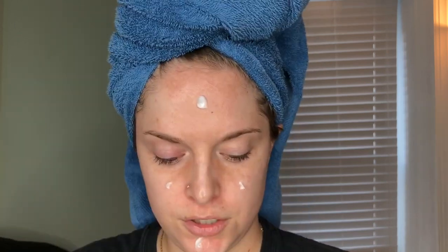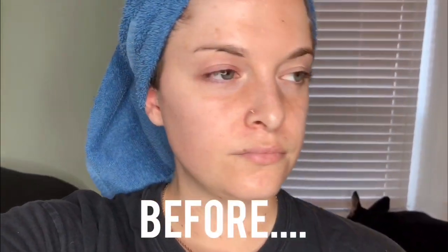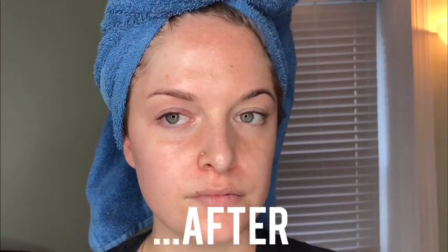Alright guys, let's head back over and I will show you my results. So I just finished the cleansing. I'm going to apply some of the Tatcha water cream just for some extra hydration. You can definitely feel like it tightens up the skin — it makes it feel very fresh and very clean. It almost has like a tightening effect. I'm going to throw a quick before and after up on the screen to show you guys the results. I really, really love this cleanser.